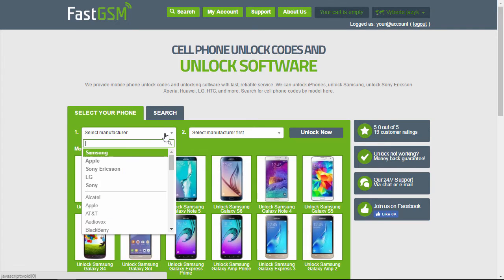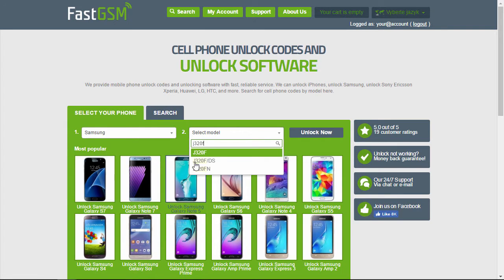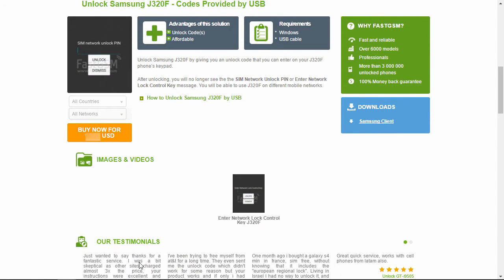Now visit FastGSM.com. Select Samsung as the manufacturer and then your phone model. Now you can view the list of available unlock services. Hit the More Info button under the Unlock by USB service to see all the service details.